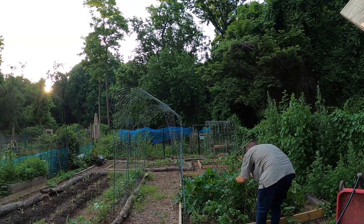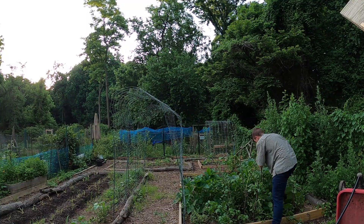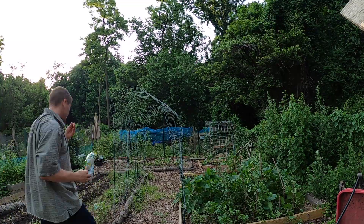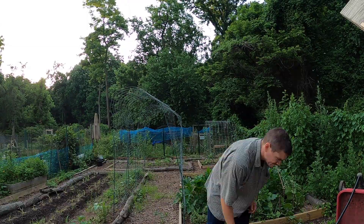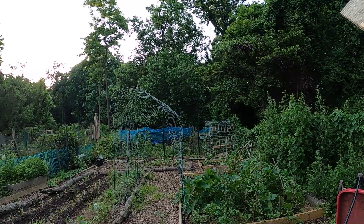The tomato plants I got from a friend are growing the fastest out of any of the tomato plants I've planted and they are looking great. I just need to stake them up, so I went to the forest and chopped up some sticks to make some free stakes for the tomatoes.